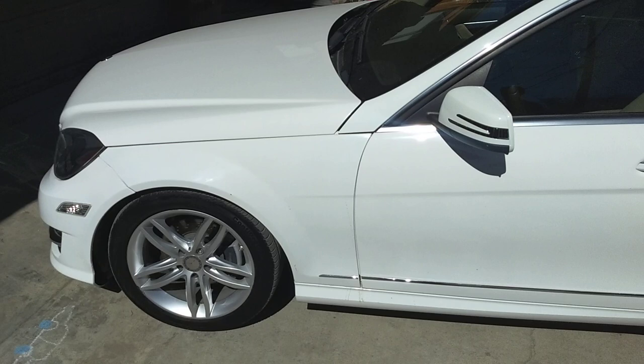Hey guys, welcome back to Electrical Car Repair Live. In today's video we are going to review a 2014 Mercedes C250. We are going to explain what we like about this car, what we don't like about this car, and if it's worth the money or not.